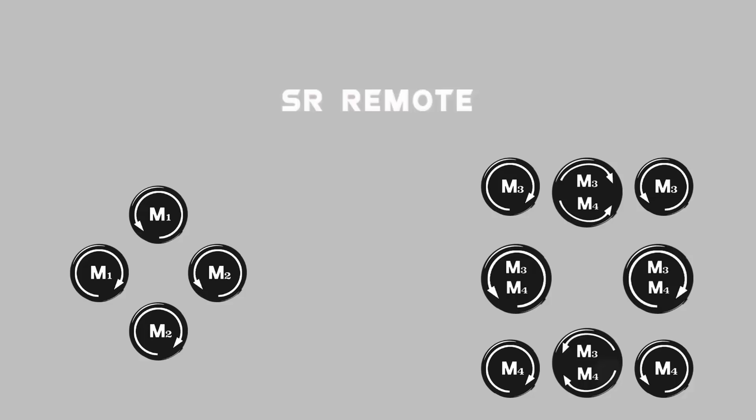On the left hand side you have four buttons. These are M1 in the clockwise direction, M1 in the anticlockwise direction, M2 in clockwise and M2 in anticlockwise.